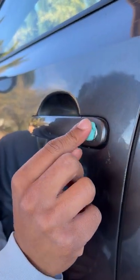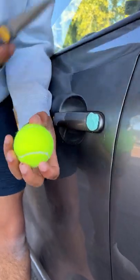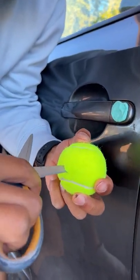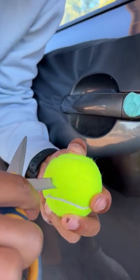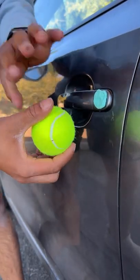I'm going to take the gum out of my mouth and stick it right over — okay, this is just the first step, so pay close attention. I'm going to take my tennis ball and stick a hole right through it, from this side into the locking mechanism of my car.